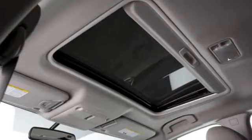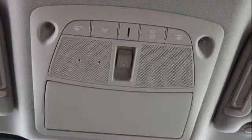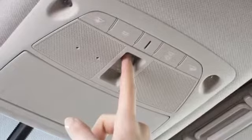To fully open or close the Moonroof, push the switch to the open or close position and release it. To partially open or close the Moonroof, press the switch again at the point where you want it to be positioned. Open and close the Sunshade by sliding it forward or backwards.